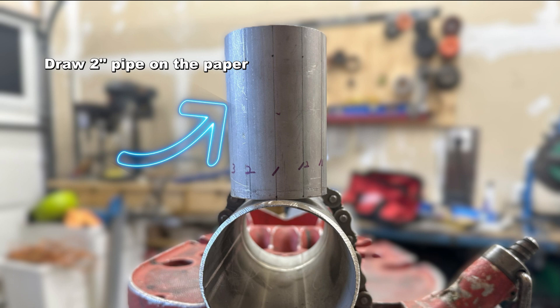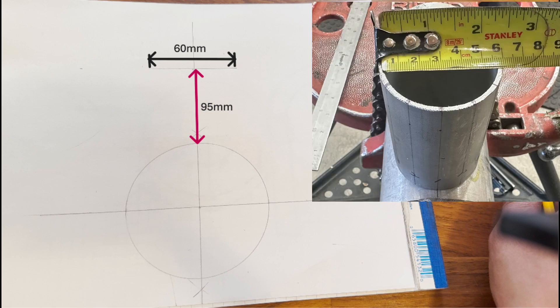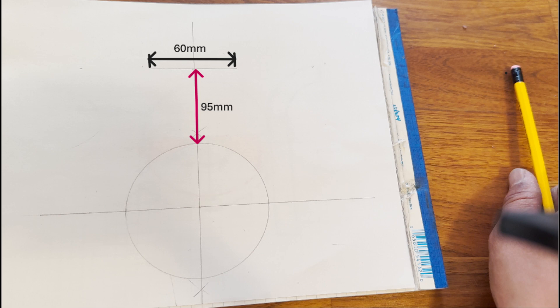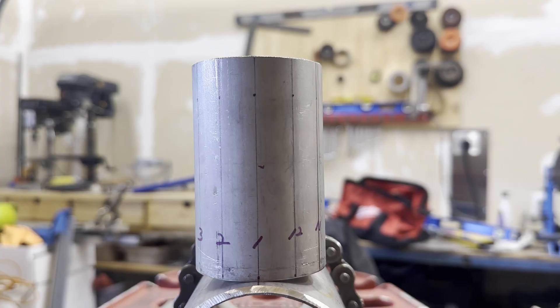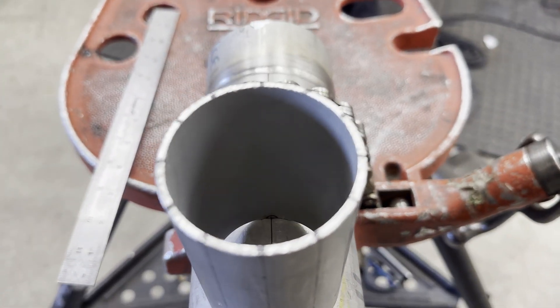Next, transfer the 2-inch pipe on the paper. The outside diameter of the 2-inch pipe is 60 mm, so the radius is 30 mm. The height is 95 mm. In the actual front view, it looks like a square, but it is a pipe.